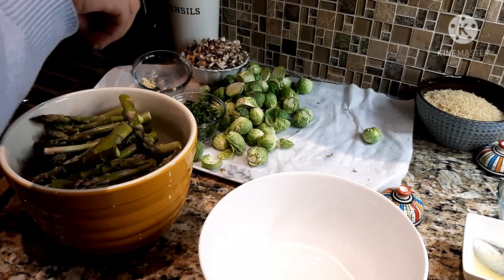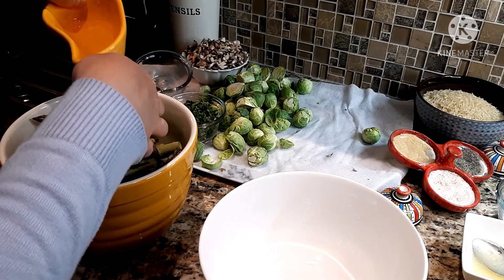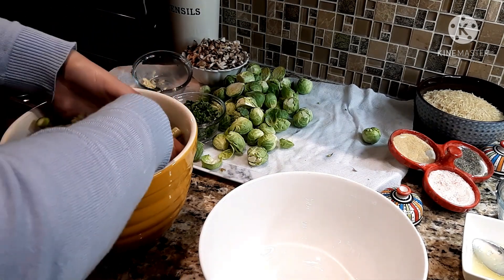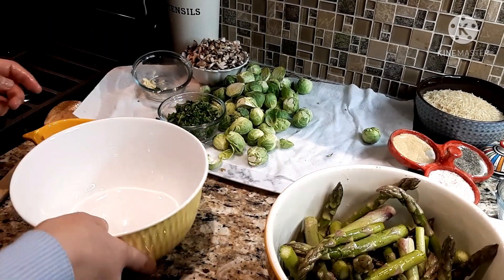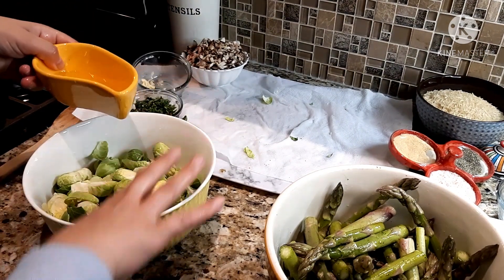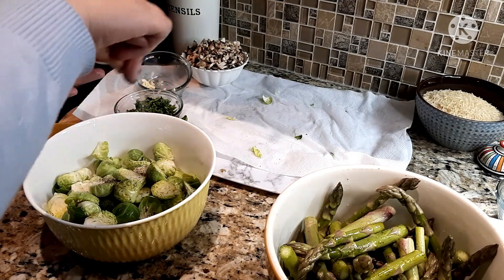Now I'm seasoning my vegetables. For the asparagus I cut it in half after removing the hard part, and I'm marinating it in olive oil, salt, and pepper. I'll show you how I cook it later. I'm going to do the same thing for the Brussels sprouts — olive oil, salt, and pepper — then just mix it all up very well and cook it in the pan.